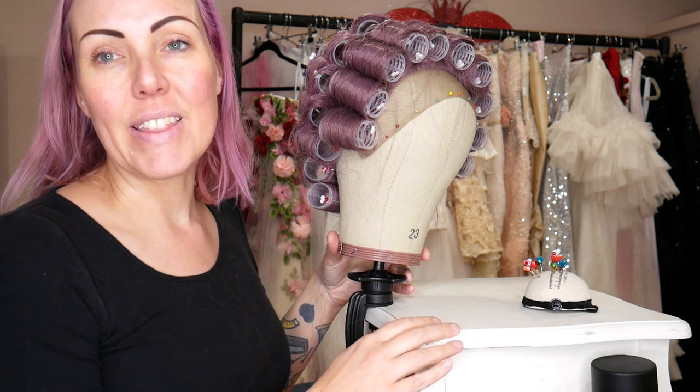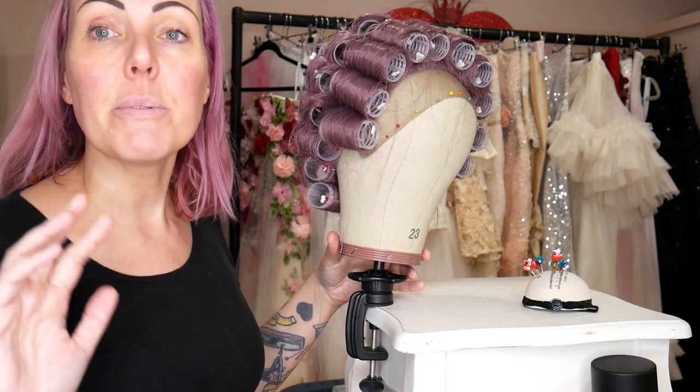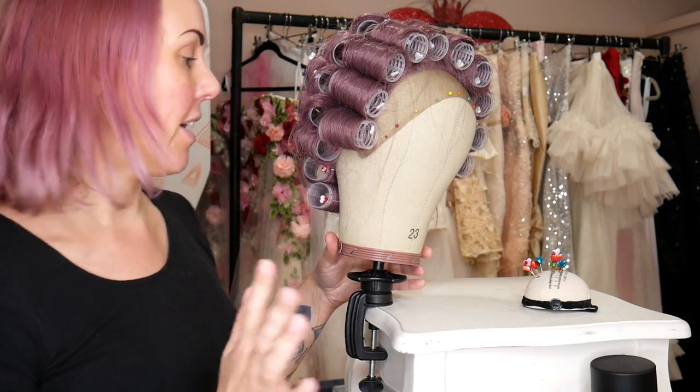Hi, welcome back to my channel. In this video I'm going to show you how I make all the final bits and pieces to go with the Fortuna dress, and then I'm going to show you the finished look.